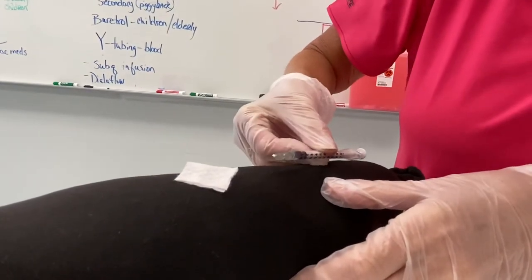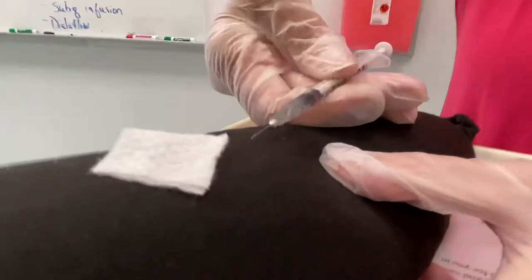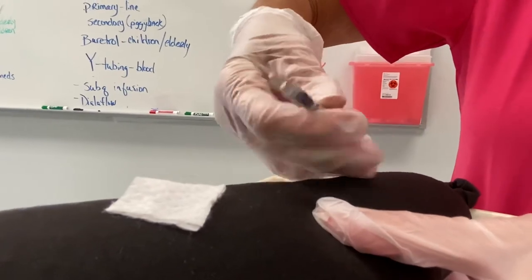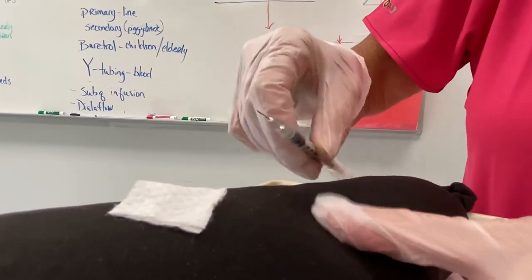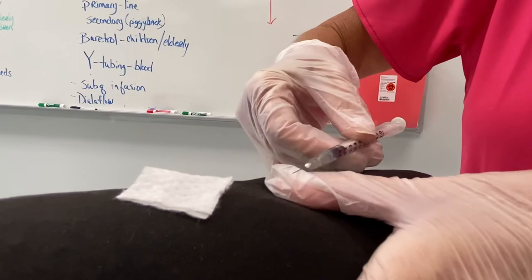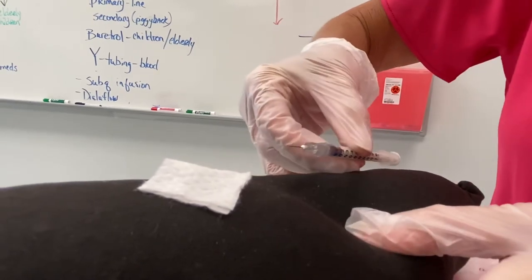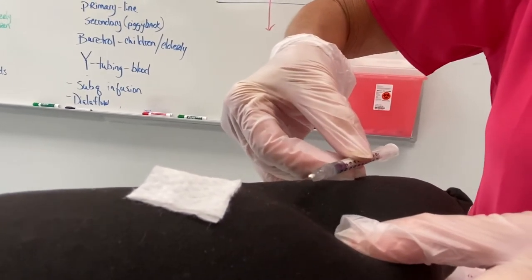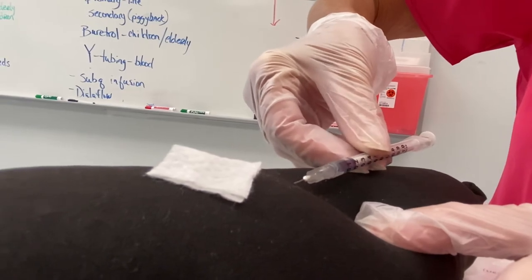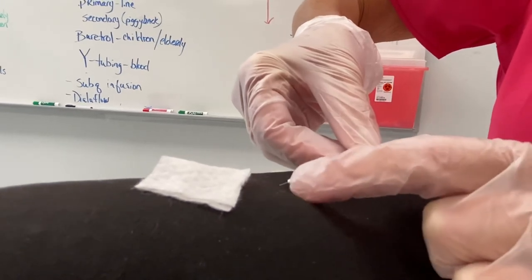You're going to be nearly parallel with the skin — way down low. If you hold it with your fingers all the way underneath, look how high the angle gets — that's like a 45-degree angle, and you don't want that. Move your fingers out of the way; you also don't want to accidentally hit your needle on your glove and contaminate it, plus it puts your angle up too high. Pull your skin tight to the side, get your syringe down, bevel up, and go right under that top layer of skin about halfway up the needle.